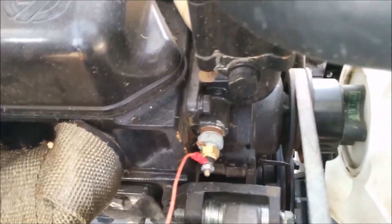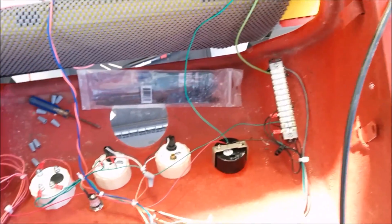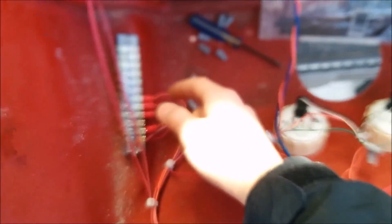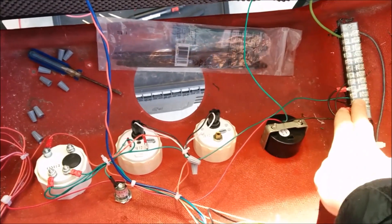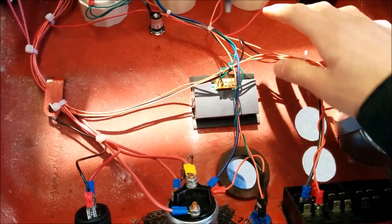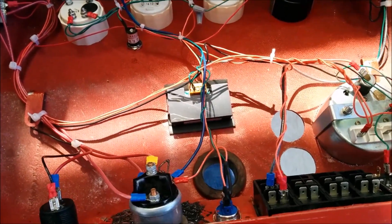Then we added an electric coolant temperature sender unit right there. Here's all the mess of wiring back here. We have a power terminal over here and a negative terminal bank over there to chain everything off of, and I've tried to zip tie everything up so that it's not too messy. Wired a bunch of stuff up and did some wire loom.